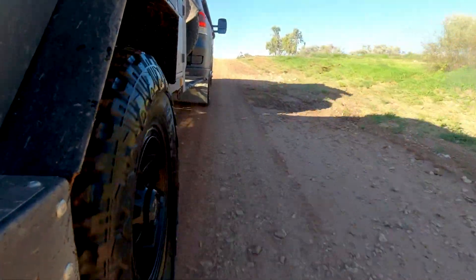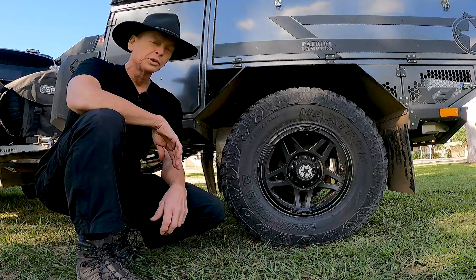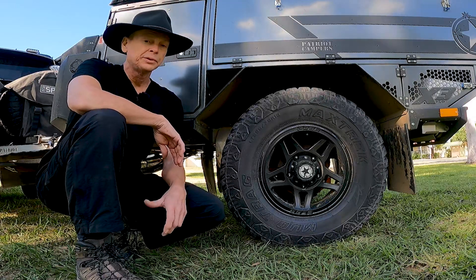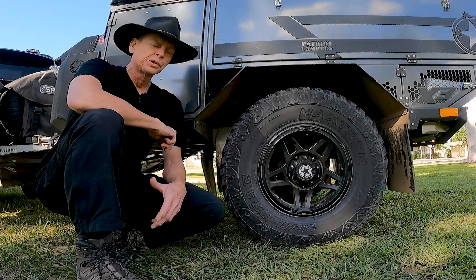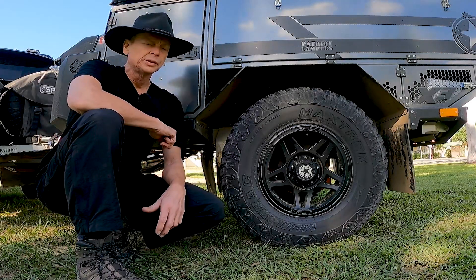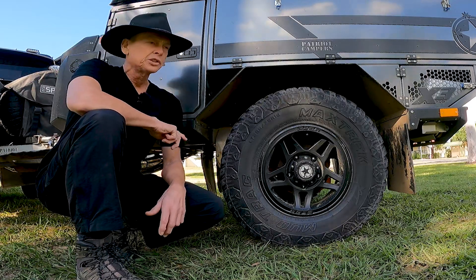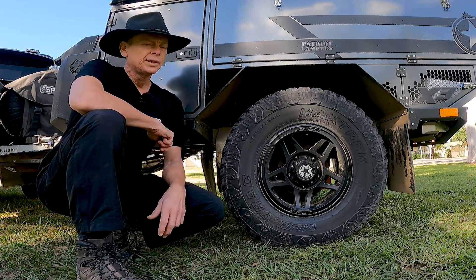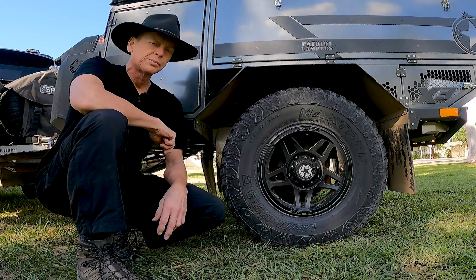The right tire pressure to run is a campfire discussion whenever you get a few off-roaders together. Everybody's got an opinion, everybody's got some experience for what's worked for them. When asked what pressure they run in their trailer tires, a lot of people will respond with 'the same as the car,' and I want to run through with you today why that may not be the best answer.